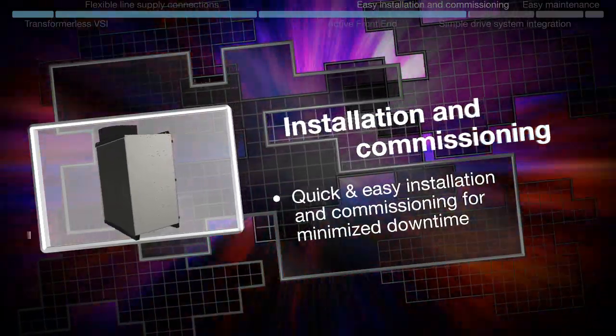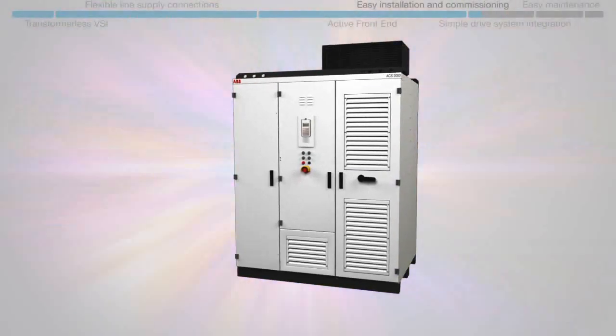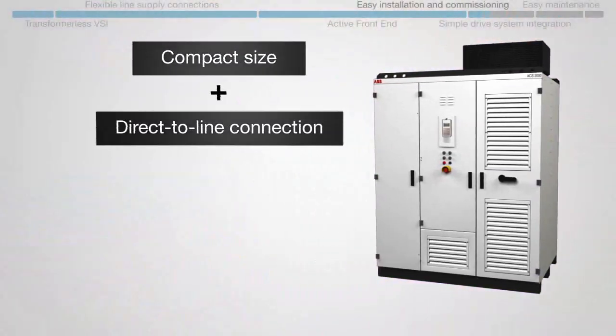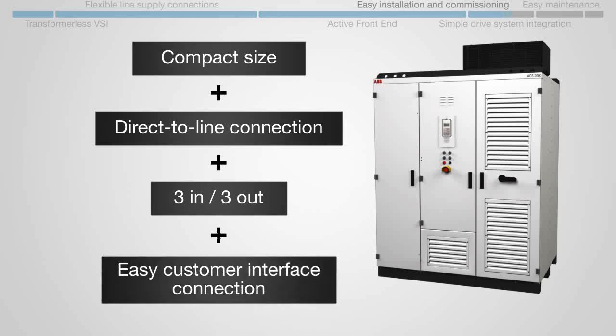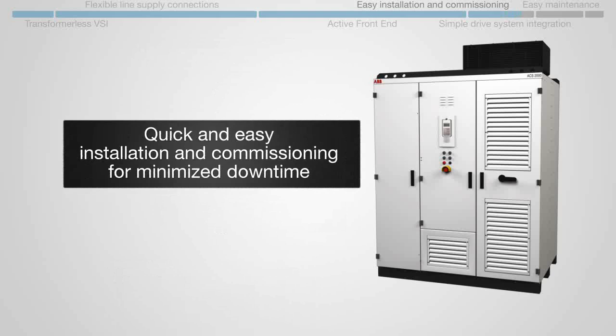Installation and commissioning: the drive's compact size, its direct-to-line connection, its three-in/three-out cabling system, and its easy customer interface connection all add up to quick and easy installation and commissioning for minimized downtime.